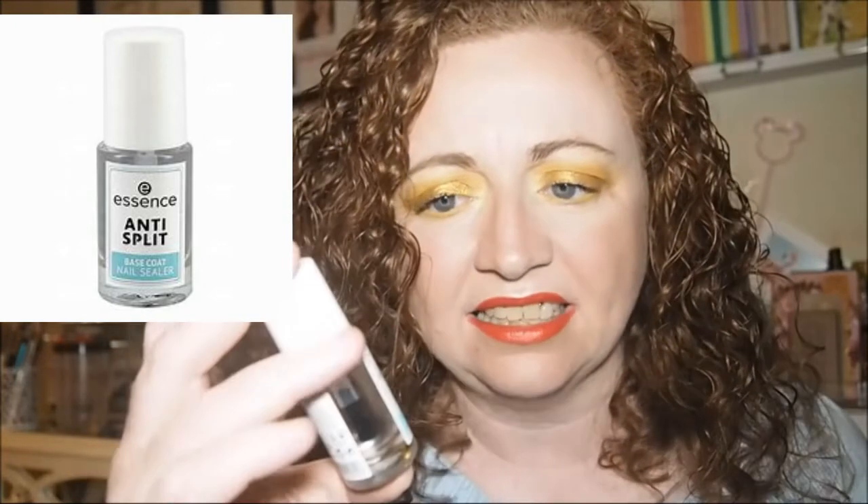Then I picked up the Essence Anti-Split Base Coat. It's a sealing base coat for perfectly groomed nail tips — it protects against chipping and breaking. My nail polish is always breaking so I thought I'd try this rather than my Primark one.